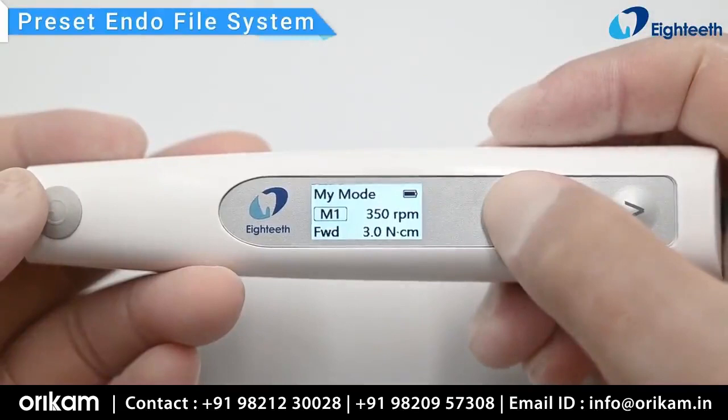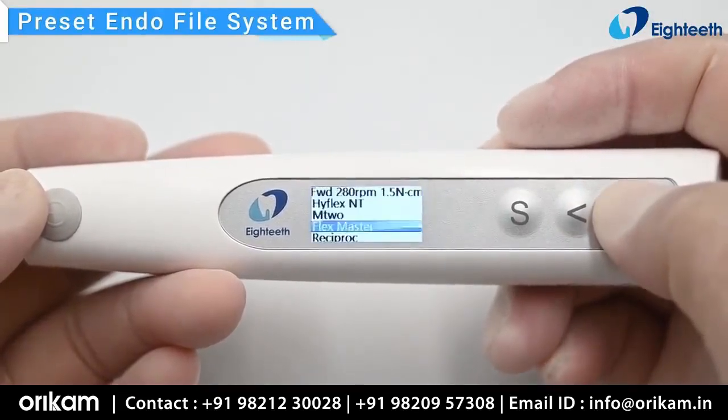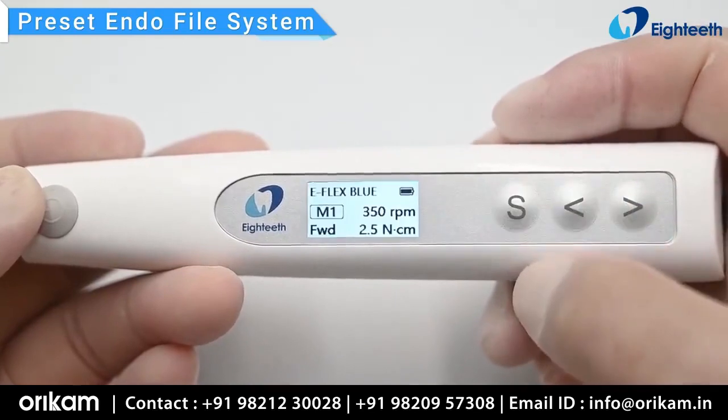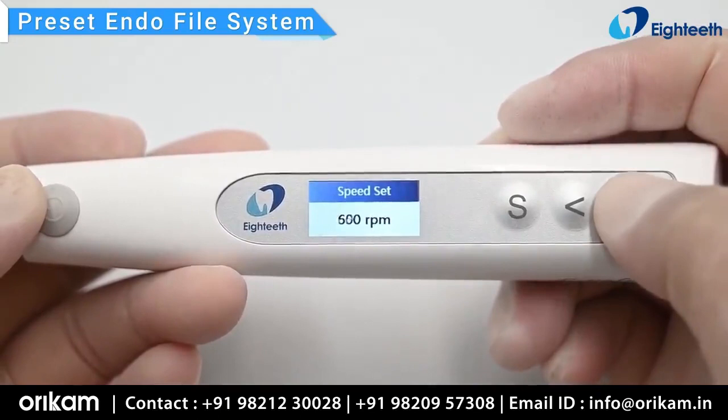In M1 through M10, long press the setting button to select the endo file system. The device will automatically set the rotation speed and torque recommended by the manufacturer. You can also manually change the speed and torque.